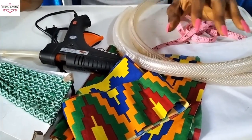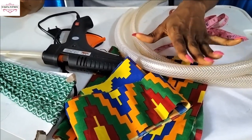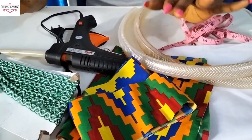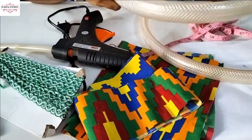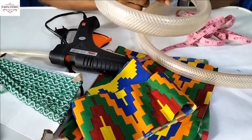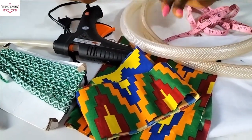Hi guys, welcome back to my channel! In today's tutorial we're going to make a double puff butterfly headband. I've been seeing people make this with ashokai fabric — they call it a trending ashokai headband — but we are going to use Ankara fabric to make this.